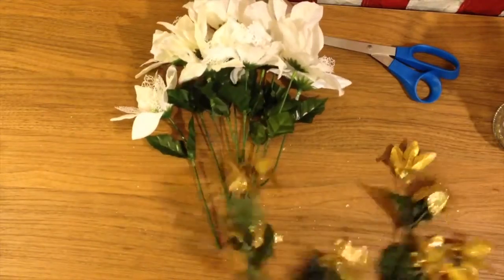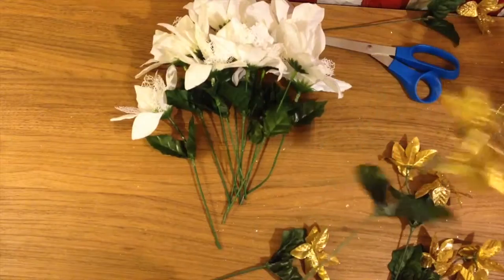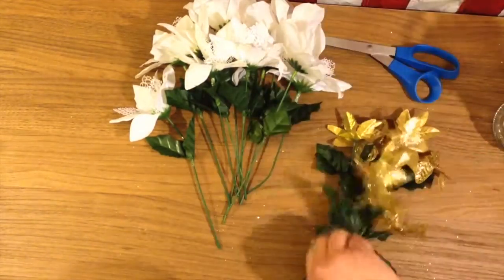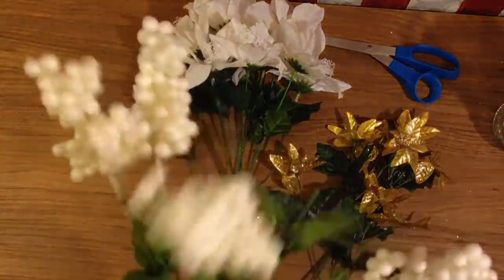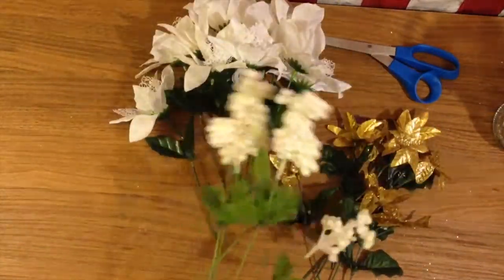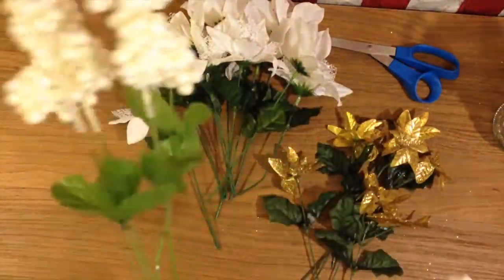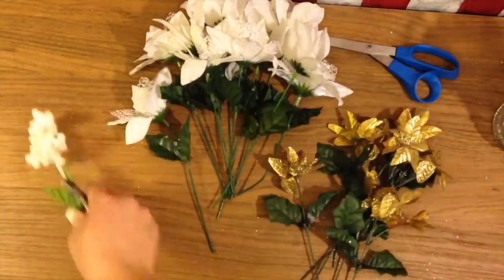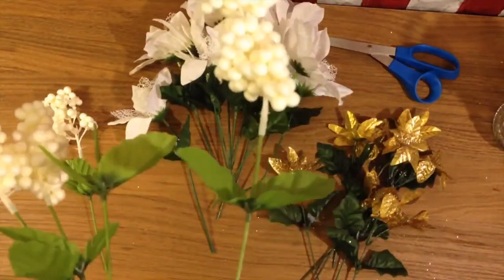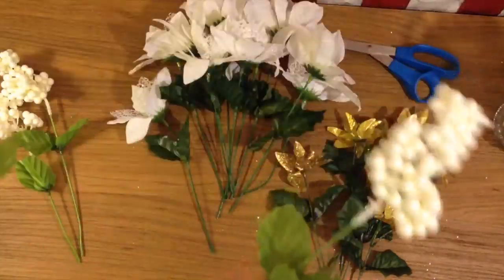This gold isn't really my favorite color because it's a little bit brassy in person, but that's the only one they had and I thought it was fun to do the white and gold. I also had this little bunch which wasn't really flowers — I'm not sure what they're supposed to be — but they are white and simple, and they add a little bit of texture and dimension. So I'm cutting all of these apart and then I'm just going to arrange them.